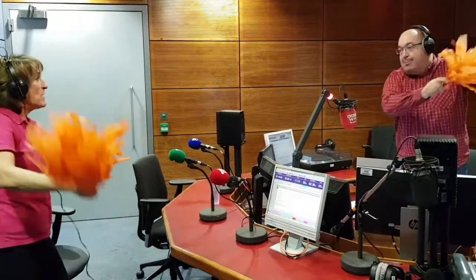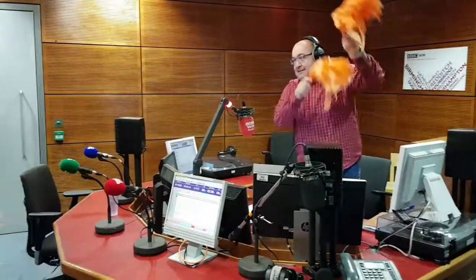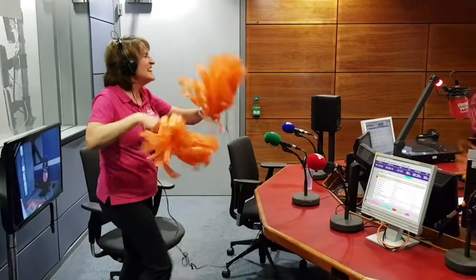Lovely, I'm giving it some face here as well — the performance is on. Side to side. Now, working your hips here with a side step. Can you do a figure of eight with those arms? You're a natural! Look at that — I'm ready for Strictly now, actually. We just need the sequins.